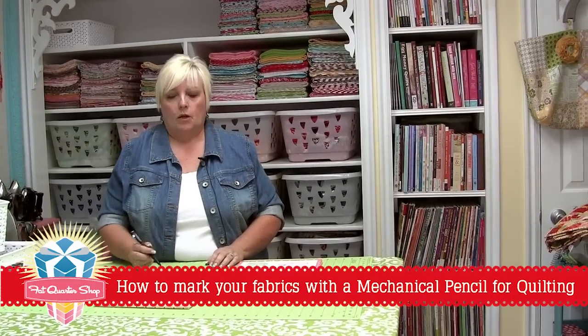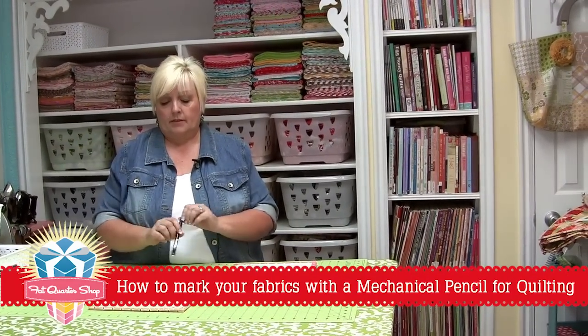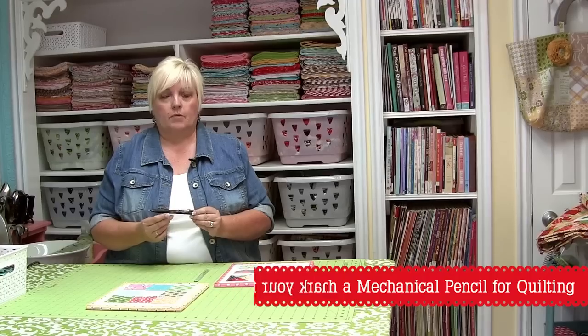Hi, I'm Lori Holt with Being My Bonnet. I want to show you my favorite mechanical pencil to use when I mark my lines for my Quilty Fun book.